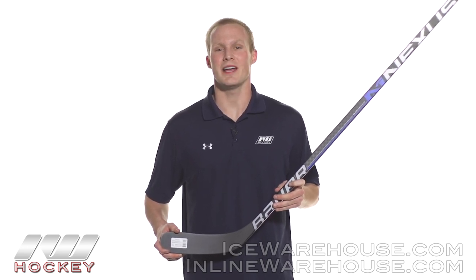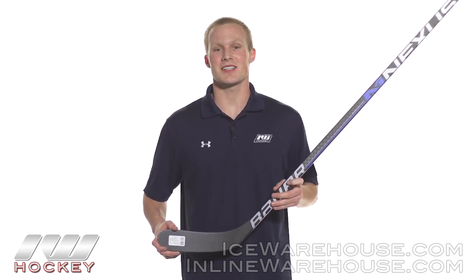Hey, what's going on guys, it's Chase from The Warehouse and today we're going to be taking a quick look at the Bauer Nexus 6000 hockey stick.